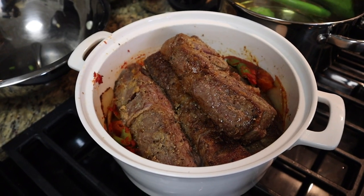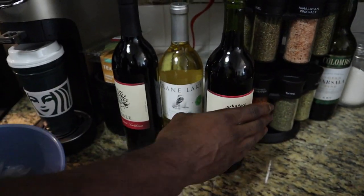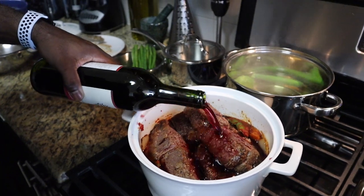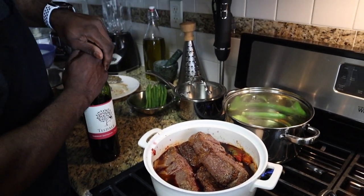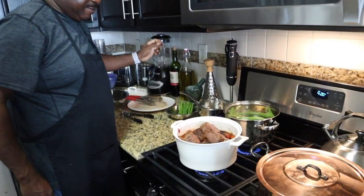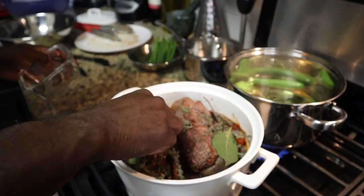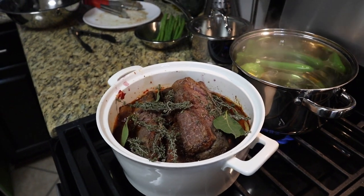I know it looks crowded but here's the next trick — we're going to add some red wine. Red wine baby, a little bit more because it's going to cook out. That's good on the red wine. We're going to let that cook, then add more liquid, and cover it — that's it. Throw some thyme in there, some bay leaves, not basil — bay leaves. That's pretty much it.